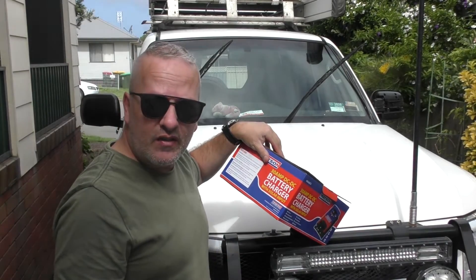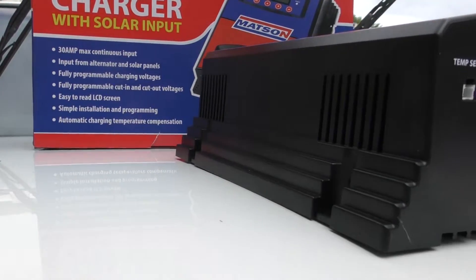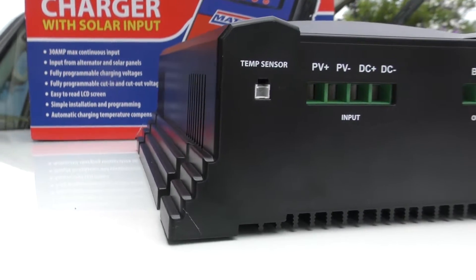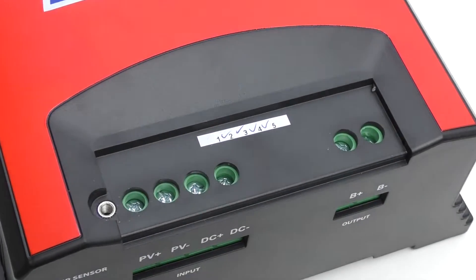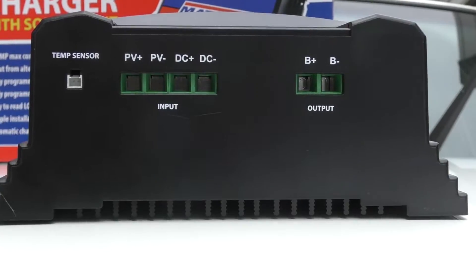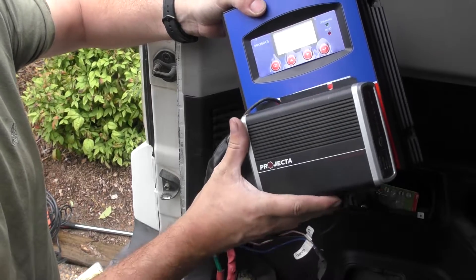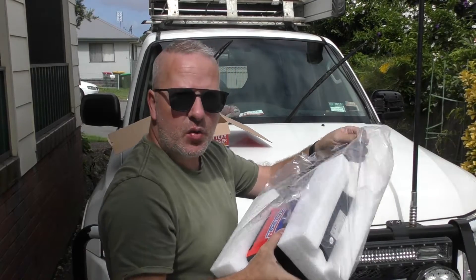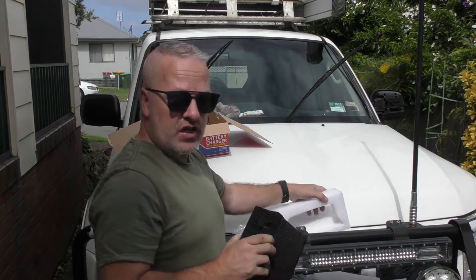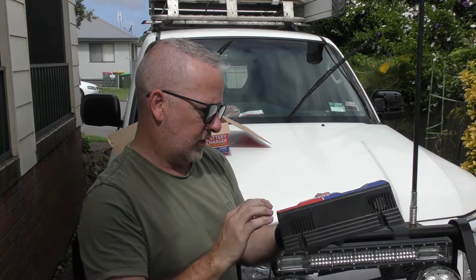You can set the input priority — whether you want the solar panels or the alternator to be priority. Obviously we're going to set the alternator to be priority. It's going to provide the most and most consistent output. So when we're driving we want the alternator to take over. When the alternator cuts out we lose our priority input and it falls back to the solar panels — which is exactly what the Projecta did anyway. This unit is a little bit larger than the Projecta; it's probably around about the equivalent size of the EP-Ever, which is just a solar controller.